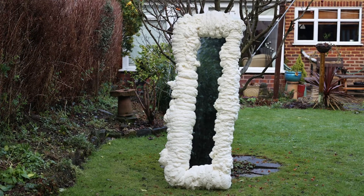By now you've probably seen expanding foam mirrors all over the place, so in this video I'm going to show you how easy they are to make, and all for less than £20.